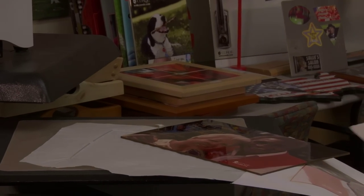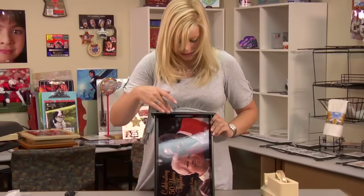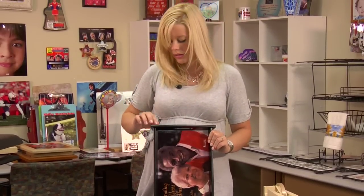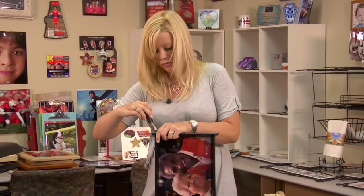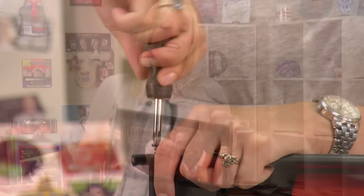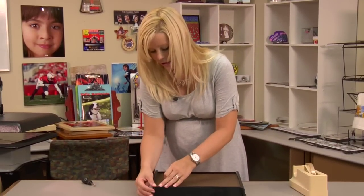Then we'll be able to assemble our tray. I've just begun the assembly — I put my three sides together, slid in my substrate, and now I'm putting in the last screws on the very top. We just finished the assembly of our tray, and my last step is going to be putting on these little pads for the bottom of the tray so that they don't scratch your table.